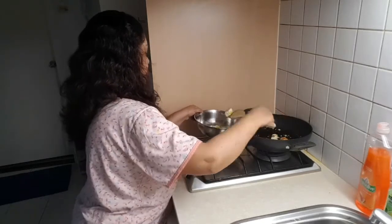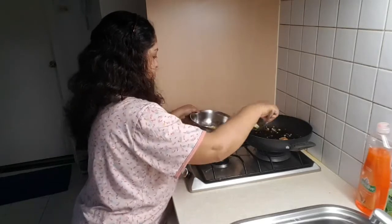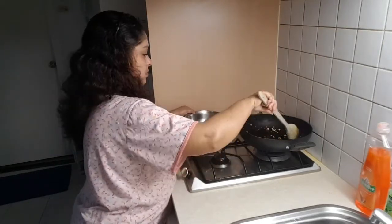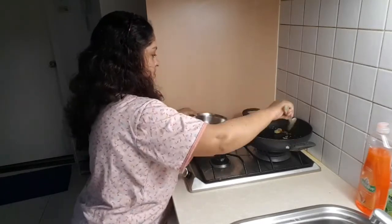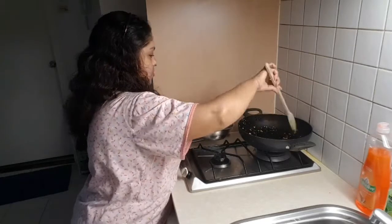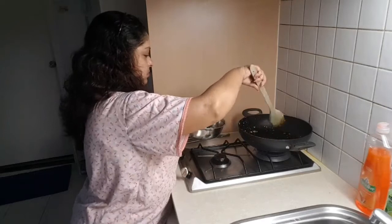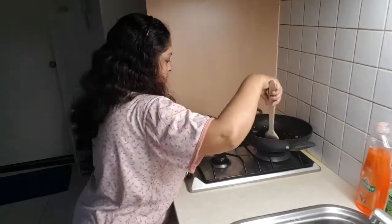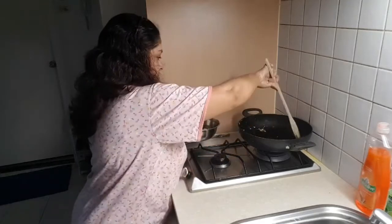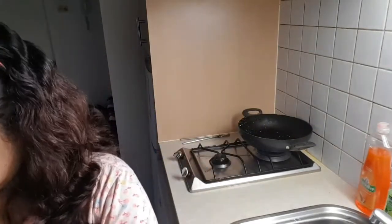I've already fried the paneer lightly and I'm taking it out from the pan into a bowl. You can see I'm just frying it very lightly — let me show you how I fried it.